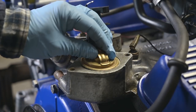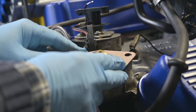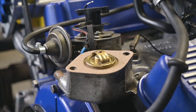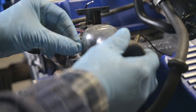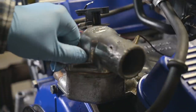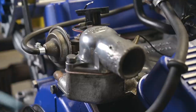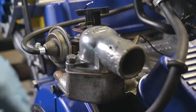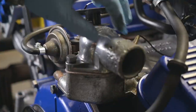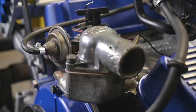First the thermostat goes in the right direction, then we have our seal, and then finally the housing. I might change this thermostat housing next year when I take the complete car off the chassis — it's a bit pitted — but the hose is getting there so we'll change that later.